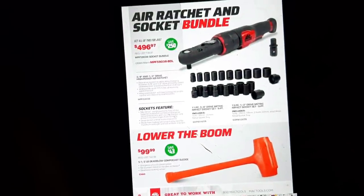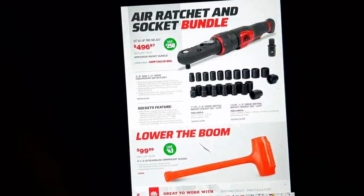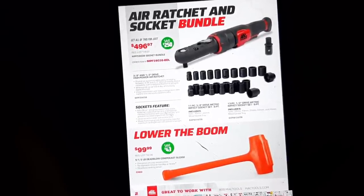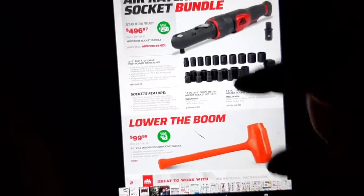Then we have the air ratchet and socket bundle. This air ratchet is $4.96 with the socket set — pretty good deal. Then we have the $99 dead blow hammer.